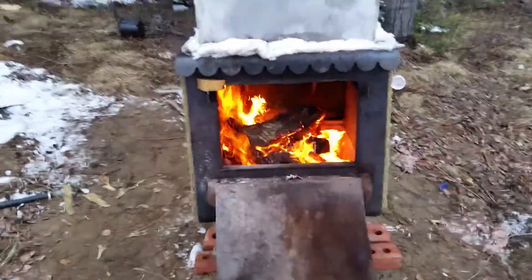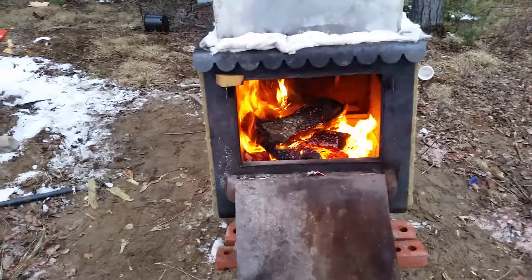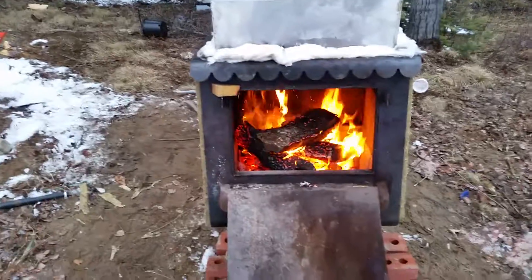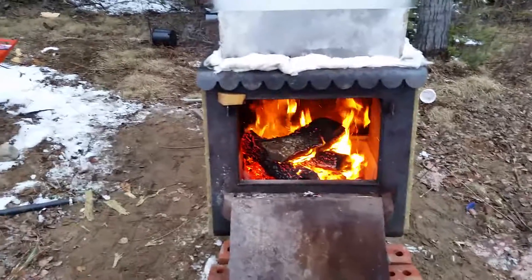By my calculations I should be able to generate about 300 to 400 pounds of charcoal over the season. It's a work in progress — probably do the auger next year.